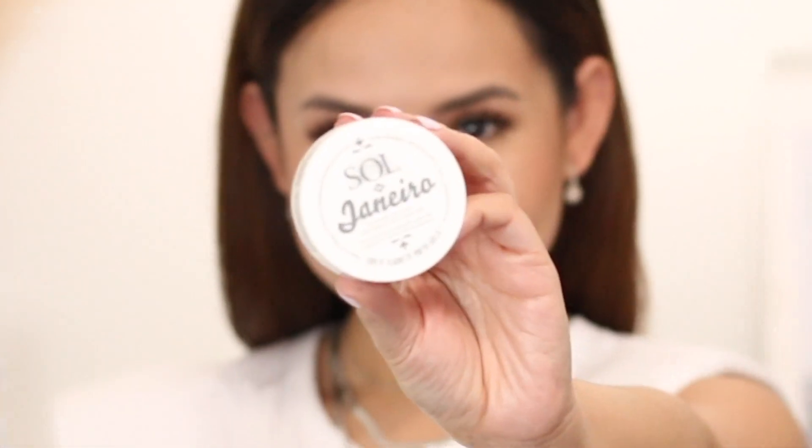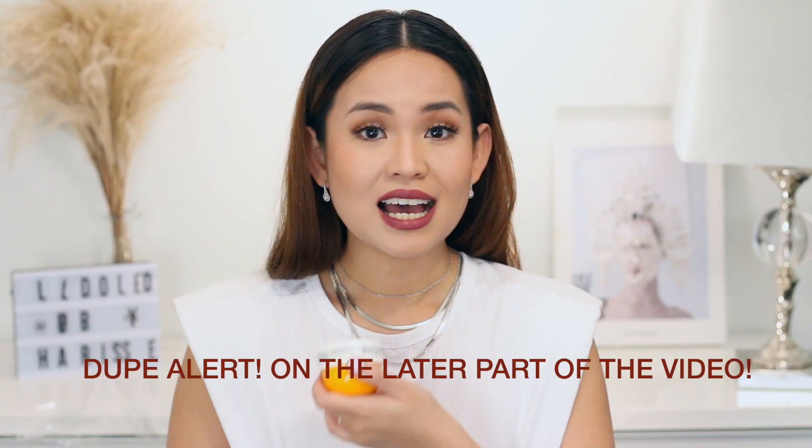Hey y'all and welcome back to my channel. So today I'm going to do a review of Sol de Janeiro's Bum Bum Cream. I know a lot of us have been saying this wrong — even I wanted to call this a Bung Bung Cream and not a Bum Bum Cream, simply because it's cute.